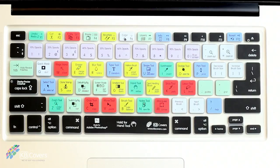The colors you see on this keyboard cover are based on different functional groups commonly used within Photoshop, like editing, channels, layers, and much more.